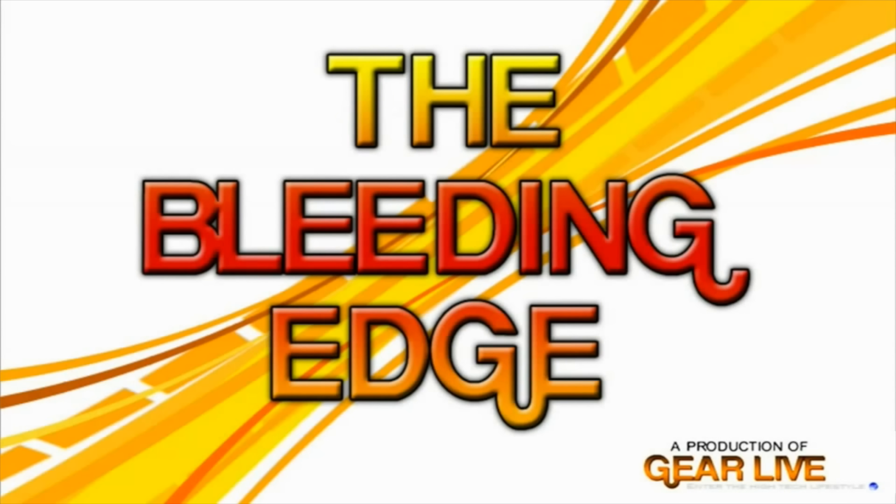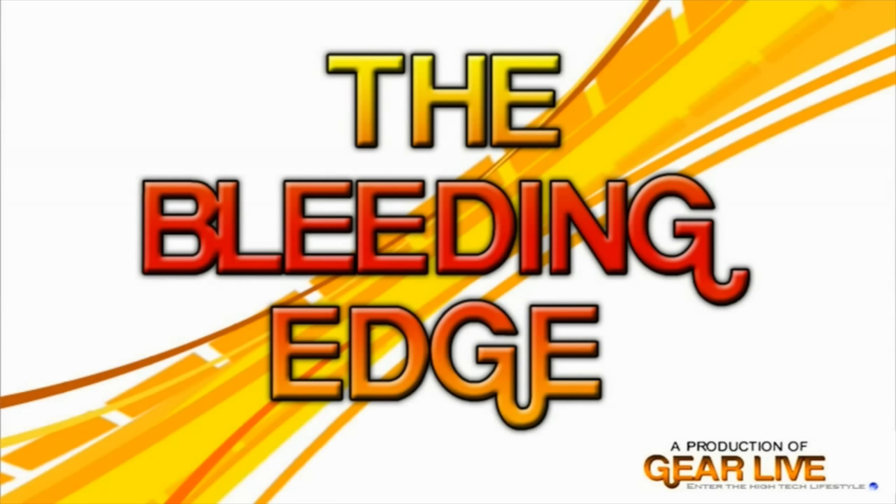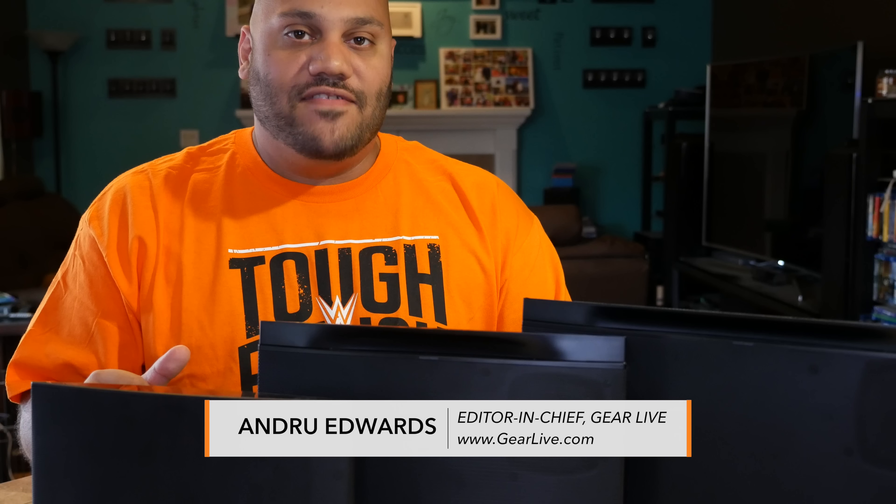I'll show you how to get the Monster Soundstage speakers connected to your router using WPS. Hey guys, welcome to Bleeding Edge TV, I'm Andrew Edwards. This is the show that brings you tech news and reviews through the eyes of GearLive.com, and in this episode I show you how simple it is to get the Monster Soundstage speaker connected wirelessly to your router using WPS, or Wi-Fi Protected Setup.